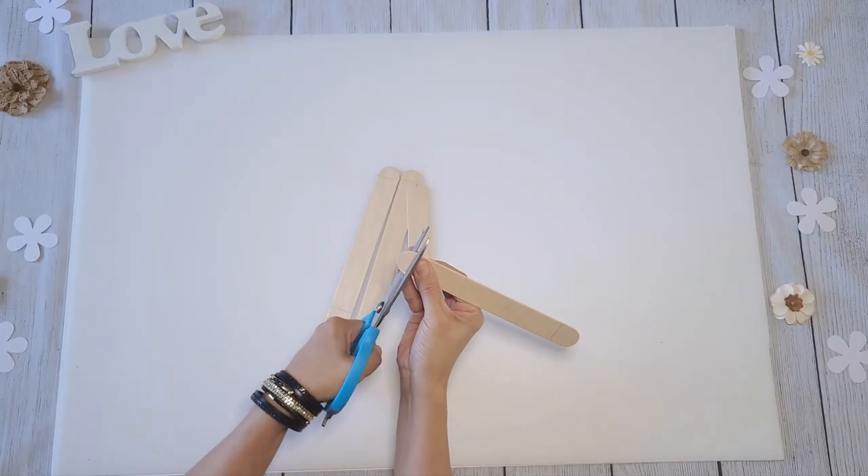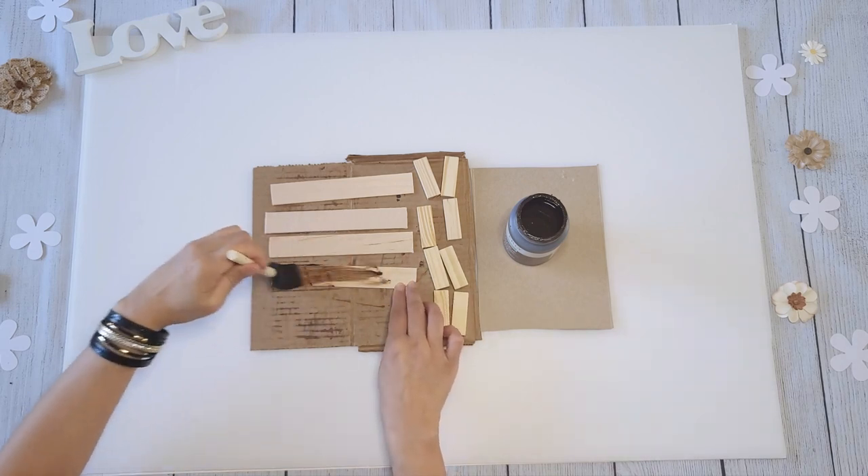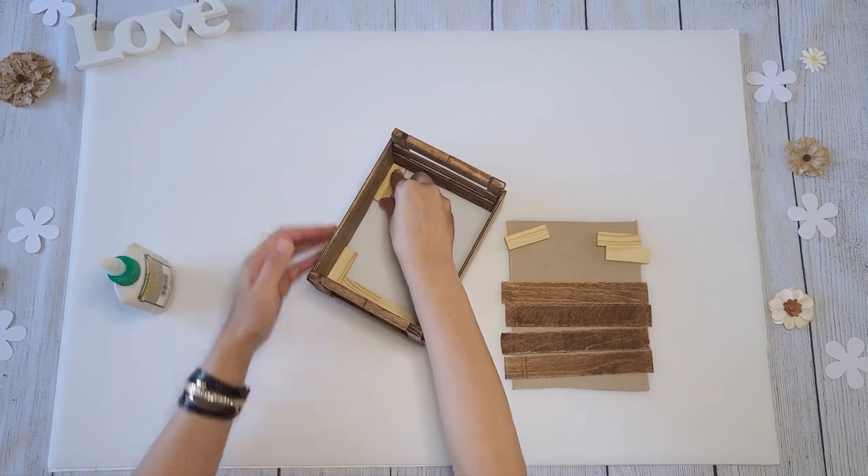Cut the eight-inch super jumbo craft sticks down to about six and a half inches. I did paint them with wax, but after that I figured I would just paint any unfinished areas once the project was done.